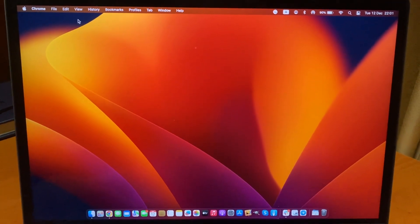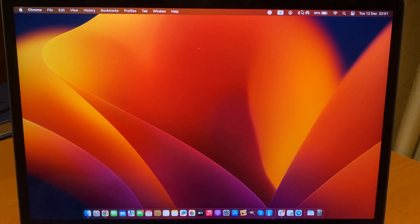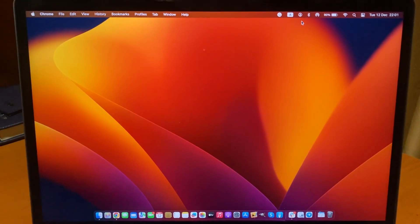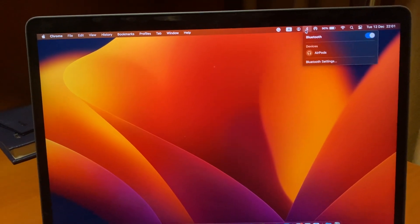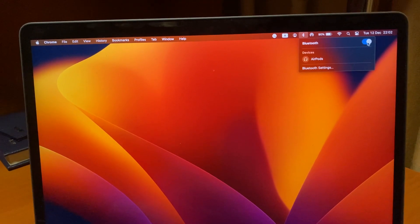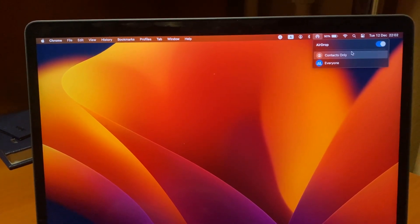Hello dear subscribers. Today I will tell you how you can fix the problem with AirDrop — if you can't find a device on AirDrop on your Mac. The first thing you need to do is open Bluetooth and try turning it off and on again. Then open AirDrop.